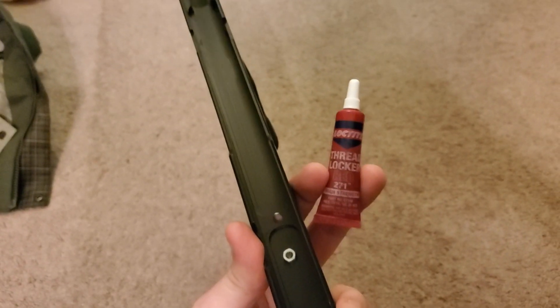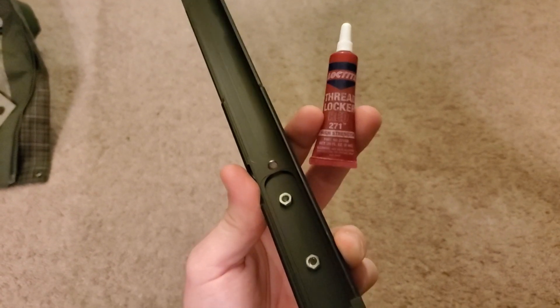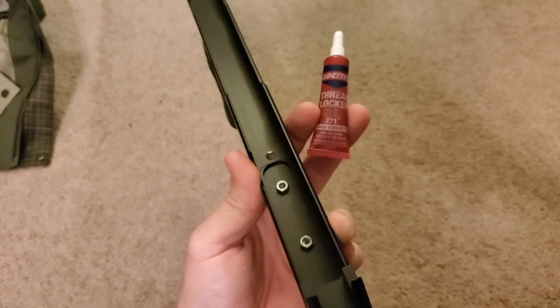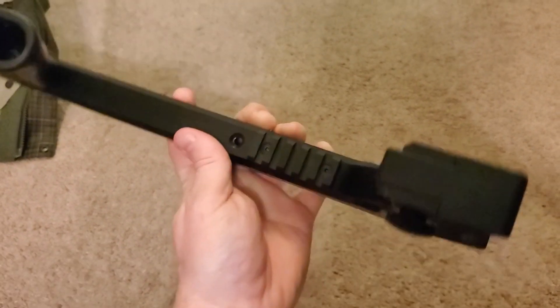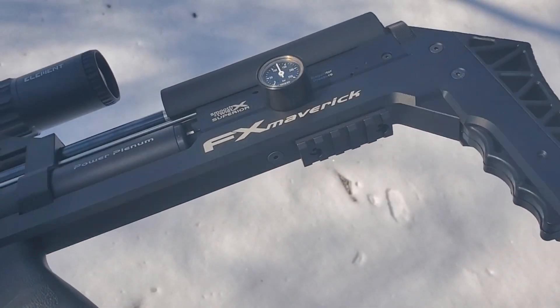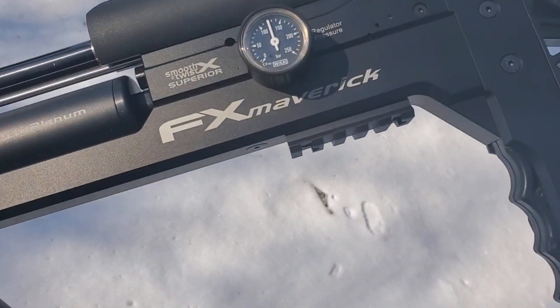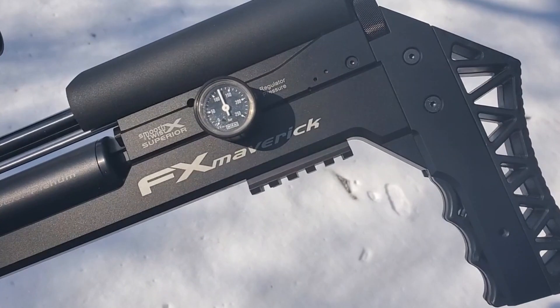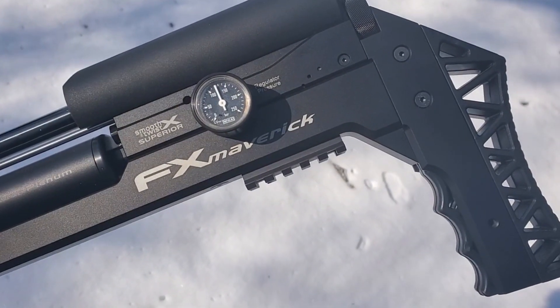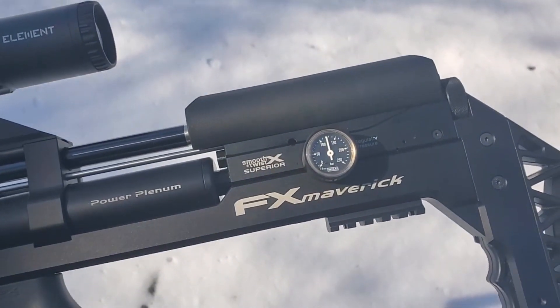It's complete, held in with red Loctite — which is of course the most gangster of all the Loctites — and it looks really, really good. With it all said and done, it turned out really nice. Now you can mount a QD sling swivel adapter on there and get a sling on this thing.